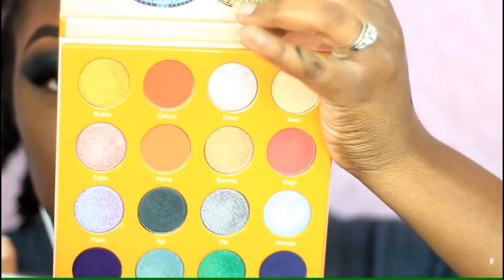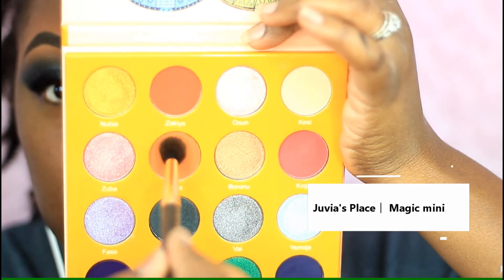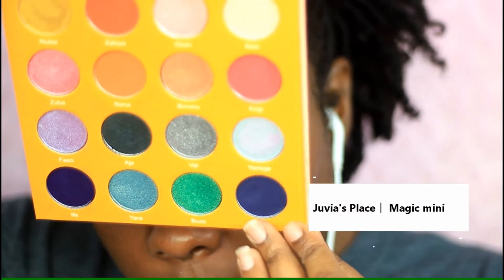I'm priming my eyes with my Crayon Case glue stick — that's my favorite primer right now. The palette I'm using is my Juvia's Place Magic Mini Palette, and I'm taking that light brown color and placing it into my crease just to help the dark green and blue eyeshadows blend out.